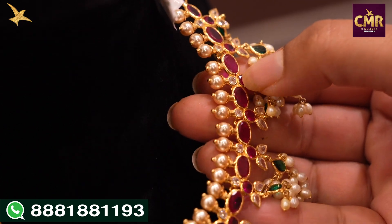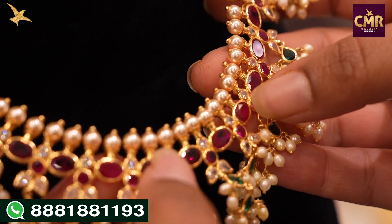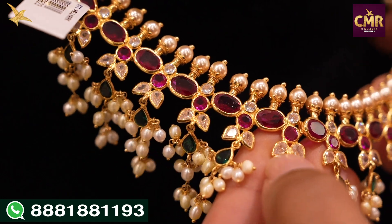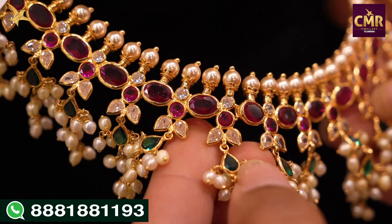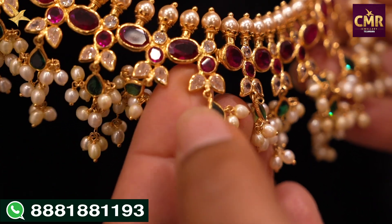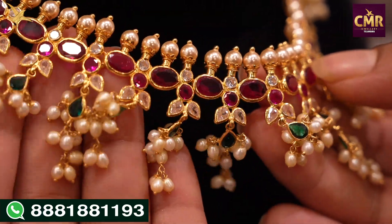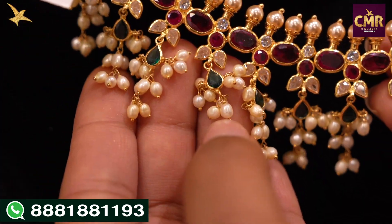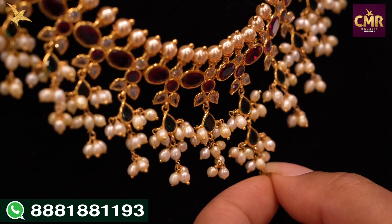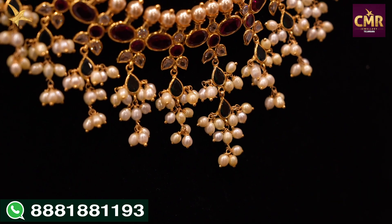I have a red color stone and a white color stone. I have a red way in an oval shape, and a white way in a round shape. I have a leaf design with white color stones. I have a leaf shape with green color stones. I have a pearl. I have black color stones and white color stones. Pearl with white, green, and red stones — a little long drop design. I have earrings matching this design.